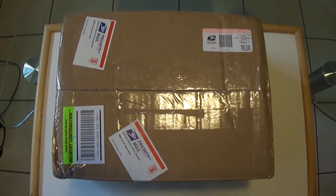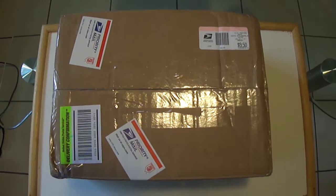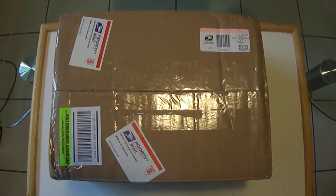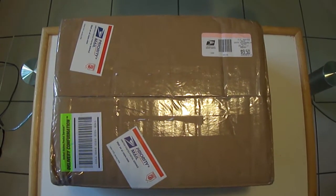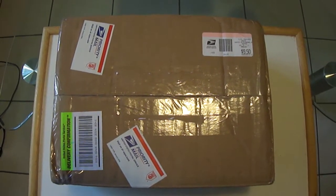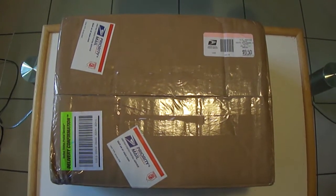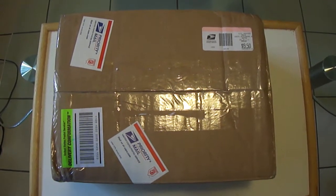Hey, what's up YouTube? CAWWE12W here with another video and another unboxing, of course. Just received my new figure through the mail — just came right through the door right now. We're going to be unboxing Doink the Clown Classic Superstars. Been wanting this figure for quite some time. I really like the Doink the Clown character.